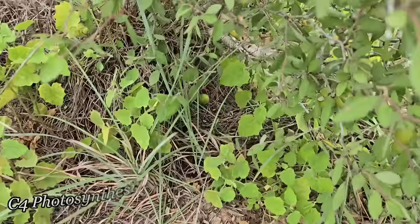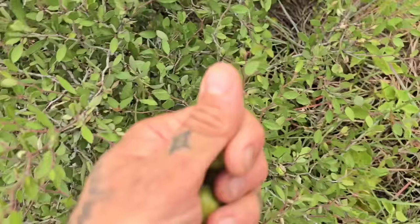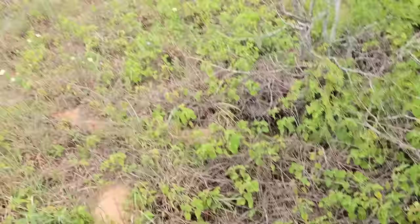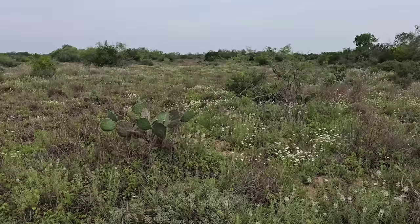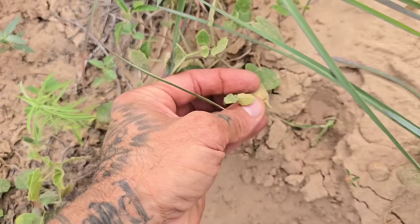C4 photosynthesis in these grasses — really heat tolerant, they thrive here. You can see the Prunus fruits beneath the trees down there — the pigs are messy eaters so you still get some. These are green but they'll still ripen — the embryo inside is still good — so we're going to pick a ton of these and give them to people to grow. Because if I get seeds out there now, in a couple of years I might see this plant in cultivation somewhere.